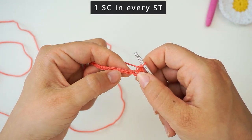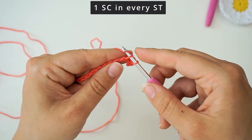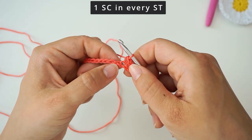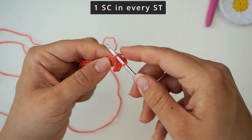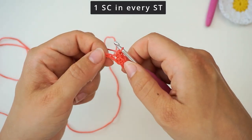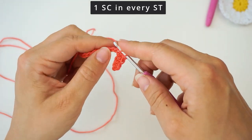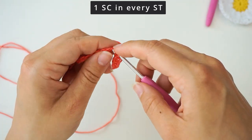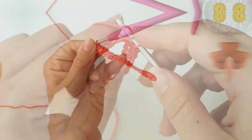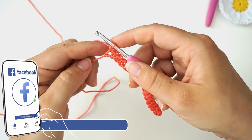We will do one single crochet in every chain all the way across: insert your hook through the next chain, yarn over, pull through, yarn over, pull through two. Remember you skip the first one. Since we chained 18, you should have 17 single crochet when you're all the way across. Your first row looks like this — 17 single crochet — then chain one.